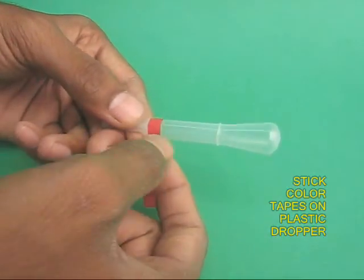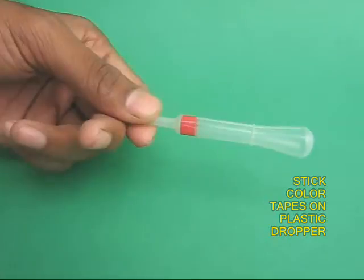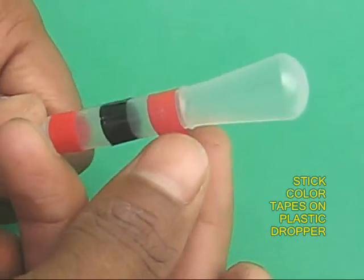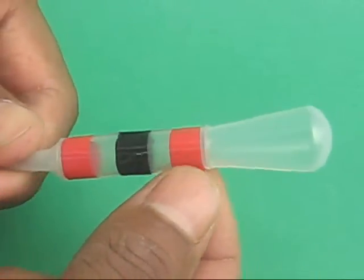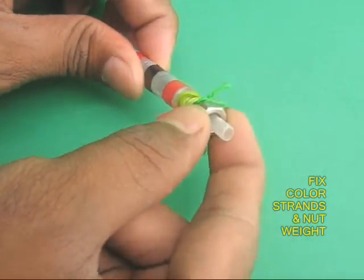Take the plastic dropper and affix three pieces of colored tape. This is to decorate the dropper. Then take the steel nut and insert it in the stem of the dropper. This will make the dropper heavy.